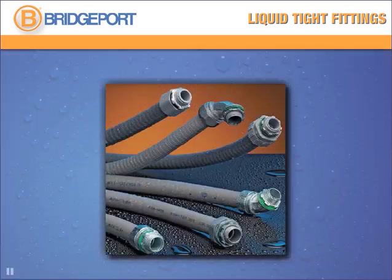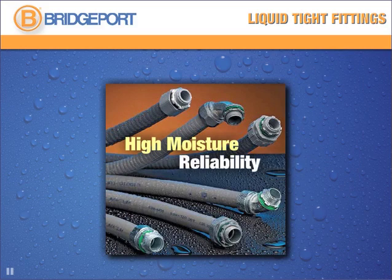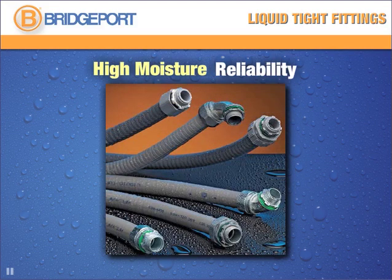High moisture environments demand a fitting made to last. For reliable connections all the time, the choice is easy.